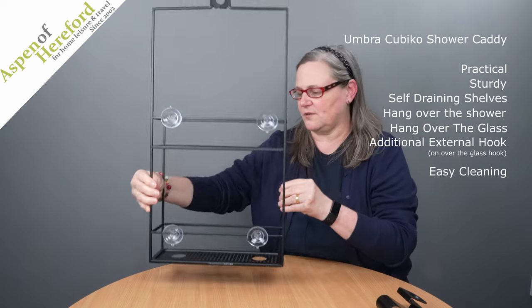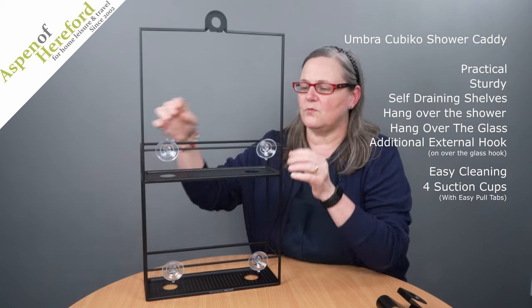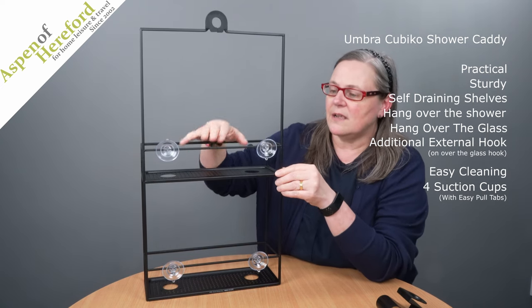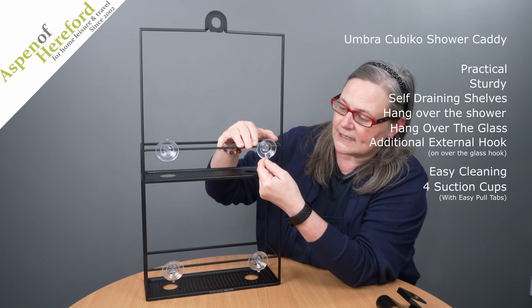It's very easy to lift off and clean. It has four removable suction cups which keep it still on the glass, and they're very easy to remove with this little tab here.